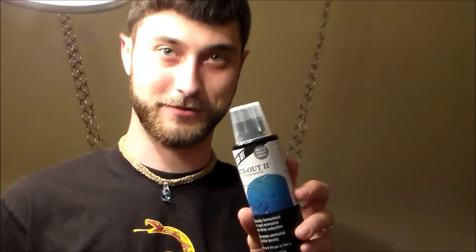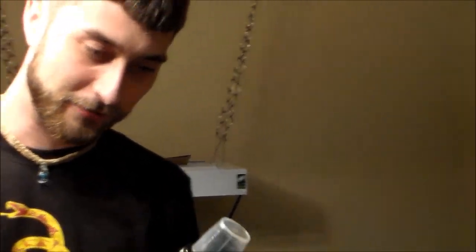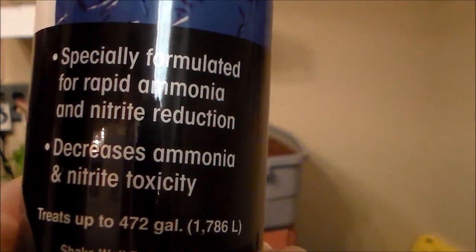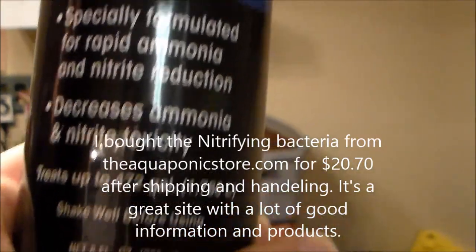Today is day five — well, night of day four, but it's past midnight, almost 1am. I just got home from work and this was in the mail: it's the nitrifying bacteria — Microbe-Lift Night Out 2 nitrifying bacteria. I need to go get an ammonia tester tomorrow so I can test the water after I add this.